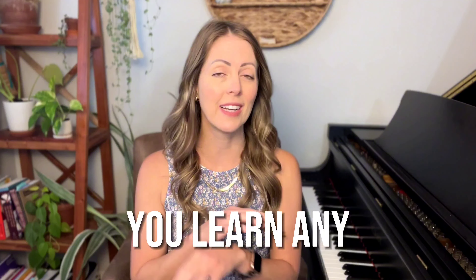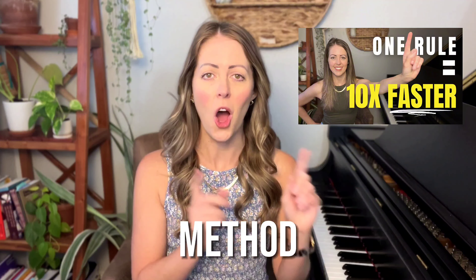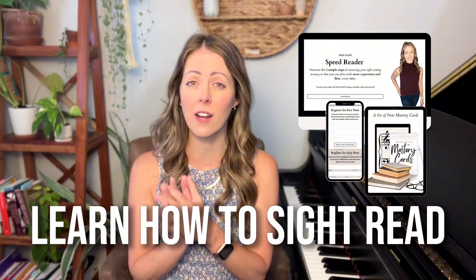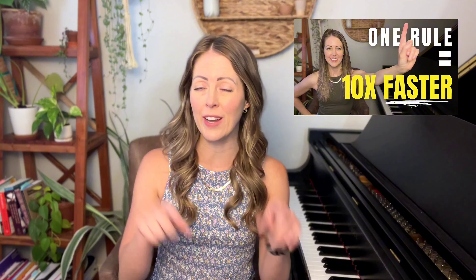If you want to build on this method by learning the one rule that will help you learn any piece ten times faster, I'm going to link another tutorial on the end screen showing how to implement it with the post-it method. I'm also going to link a free sight reading workshop — you'll want to grab a copy because you'll learn how to sight read with more accuracy and more flow every single time. Happy practicing.